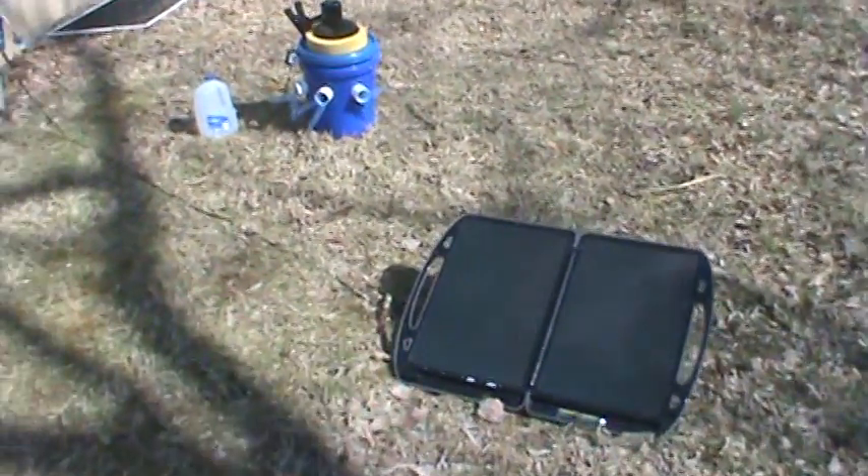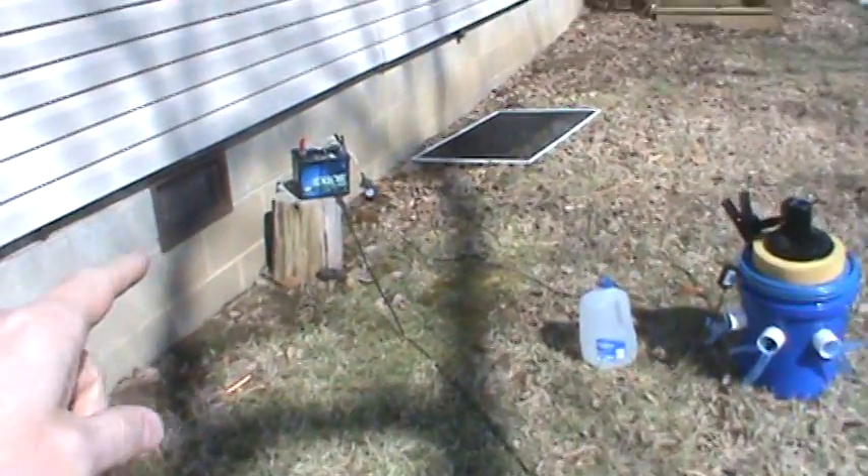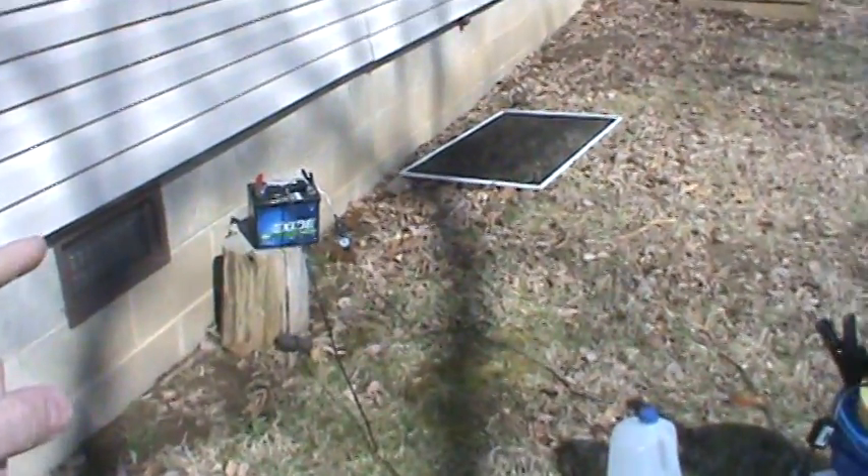Right here we have our solar panels that charge the battery over here. The battery then returns over here to a fan on top of a bucket.